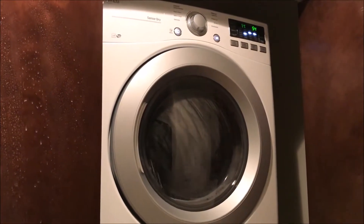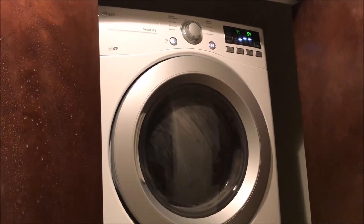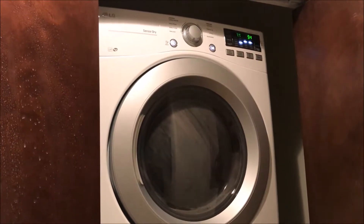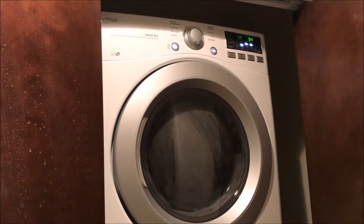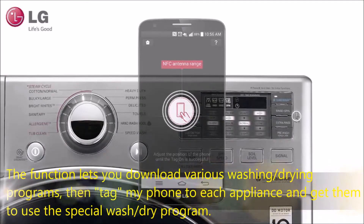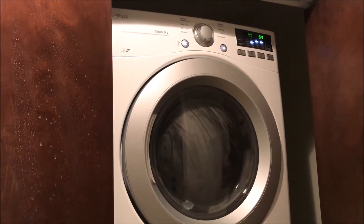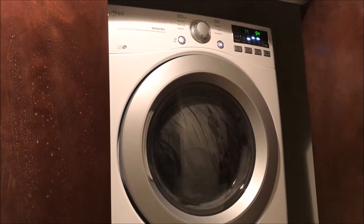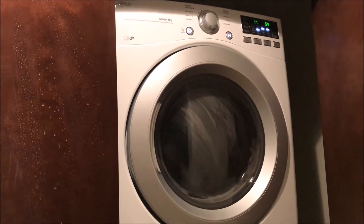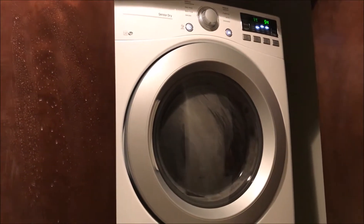So while that's drying and doing its job, check out this description from the website. This isn't just a regular large capacity dryer with all the fancy gadgets — it also features an NFC tag on Tech. It features a sensor dry system which measures the moisture level during the cycle and automatically adjusts the drying time to help ensure you get your laundry dry the first time and every time.